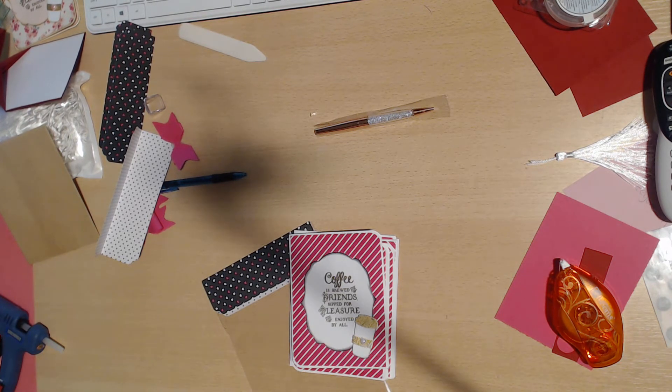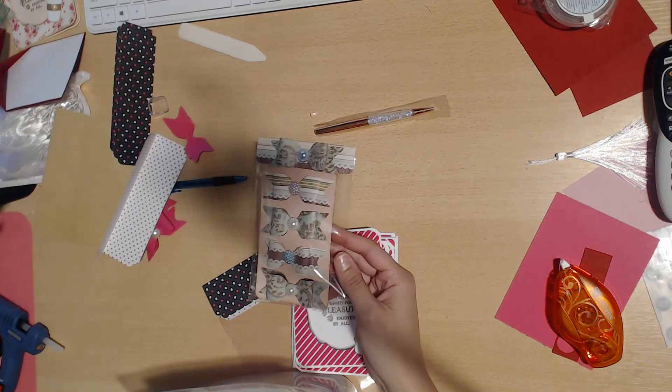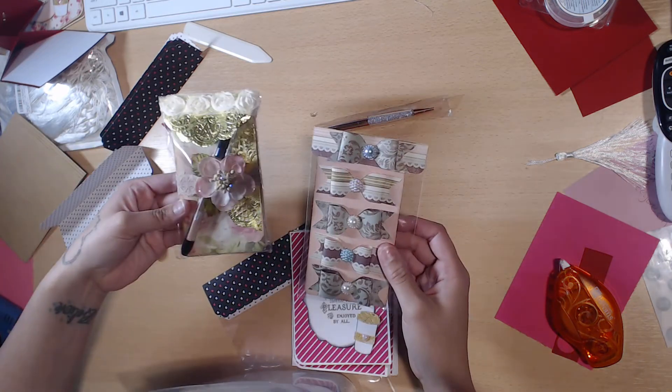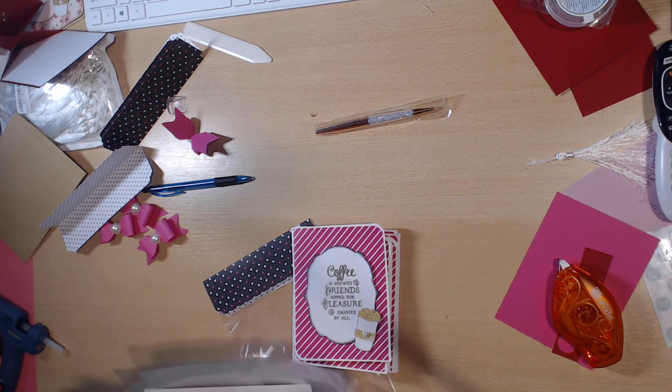I don't have my first week stuff because that went out in a swap, but we did bows and we did altered notebooks. Let me turn some light on in here. So today we are going to do a note card set.